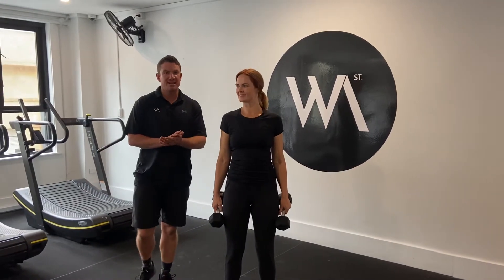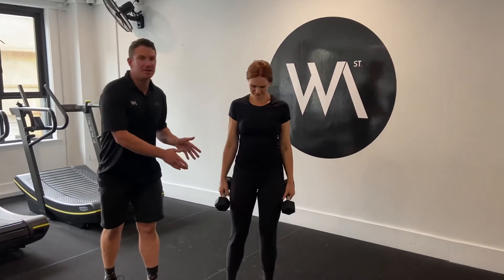Hey guys, I'm going to have a look at the squat press now. Em's got herself a set of dumbbells that's going to challenge her for the reps that are required.